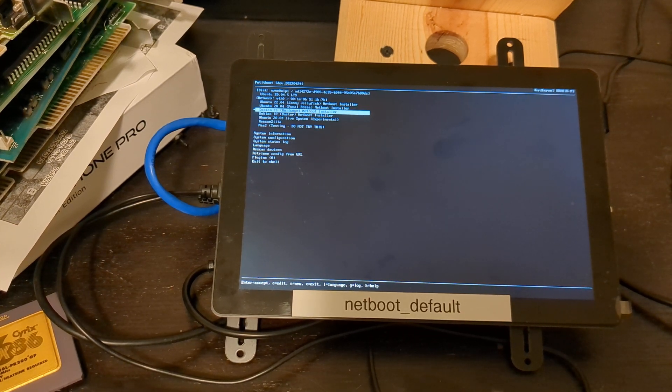Now let's see all the different distros you can install by net boot. You can't quite read that on screen because the camera angle is a bit wonky, but it's Ubuntu 22.04, Ubuntu 20.04, Debian 11, Debian 10, Ubuntu 20.04 Live System, Experimental, Rescue 2, Rescue 2 Illa, and then MAAS.